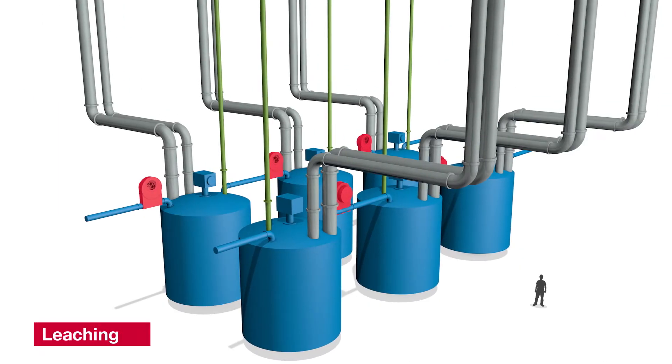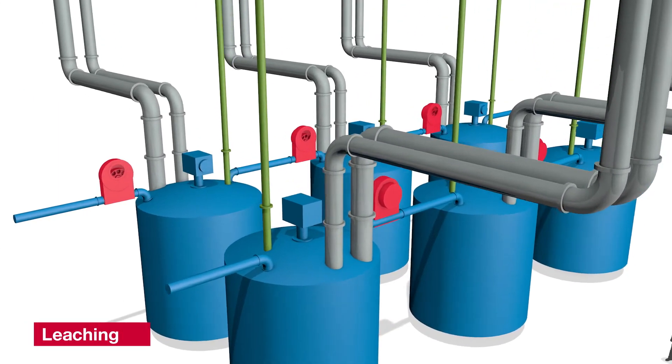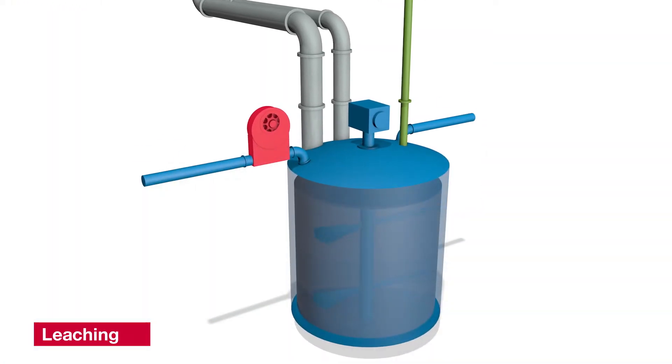The leaching process involves extracting the uranium from the ore by dissolving it into a sulfuric acid solution. We also use ferric sulfate and hydrogen peroxide to oxidize the uranium into a soluble form.